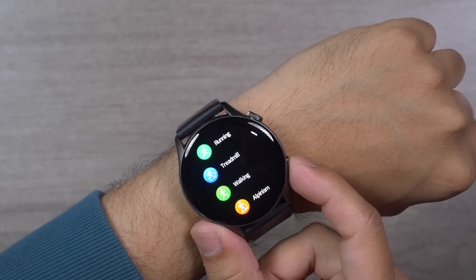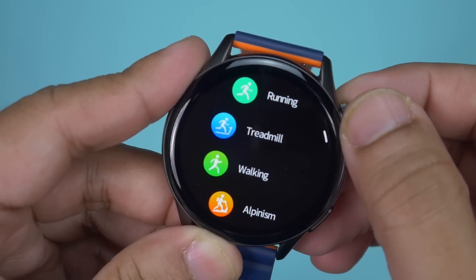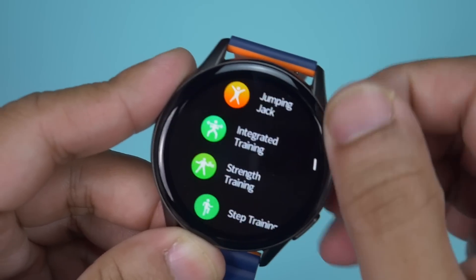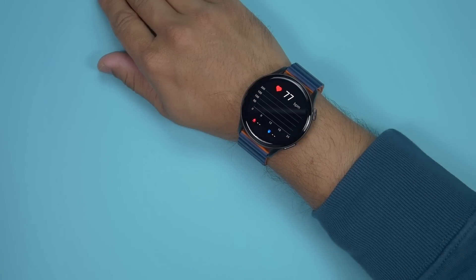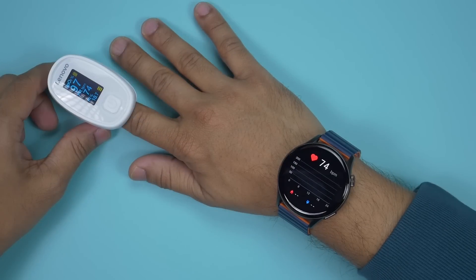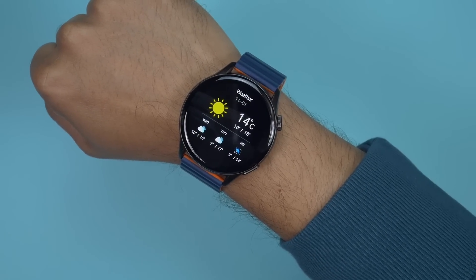Swiping left to right shows cards/widgets like activity, heart rate monitoring, blood oxygen monitoring, sleep time monitoring, music control, voice assistant, weather, and built-in games. Swiping bottom to top opens the notification shade. Both the navigation crown and the side button can wake up the display. The dedicated exercise button opens 70 built-in sports modes covering daily and professional sport categories, and the crown can scroll through them. Kislect smartwatches are known for more accurate health info than many other watches in this price segment, and the KR Pro is no different.